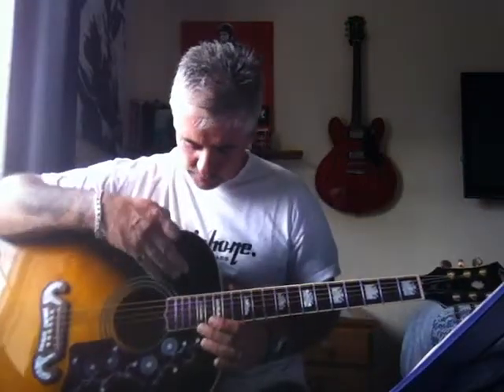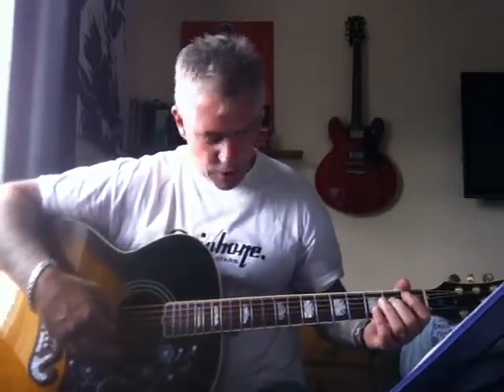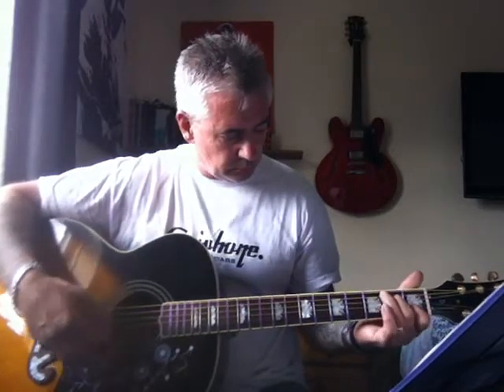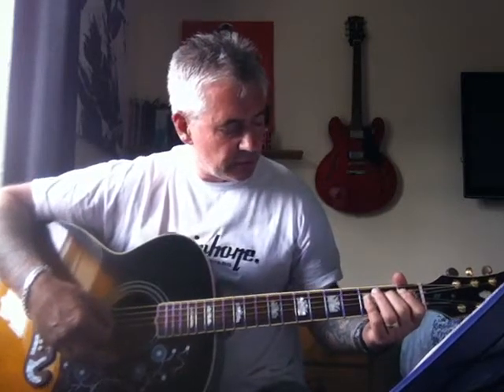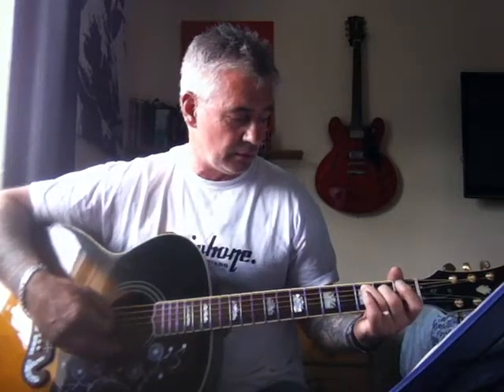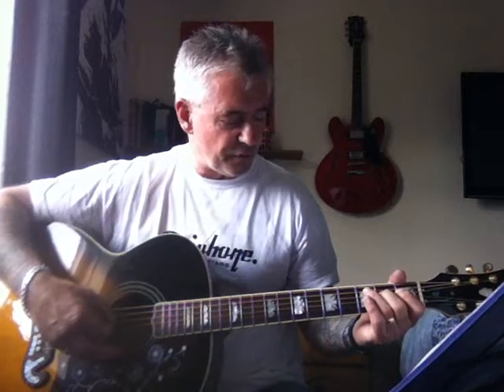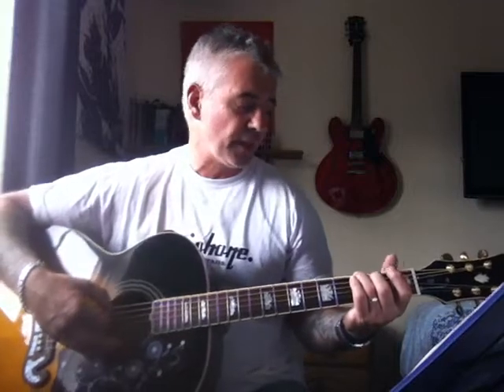The first thing you're going to start with is the intro - nothing too drastic. You're hammering on the fourth string on the second fret, playing the third string open. Then hammering on the fourth string again on the second fret, playing the fifth string on the third fret, then the fifth string open, then the sixth string on the third fret, and back to the A again.